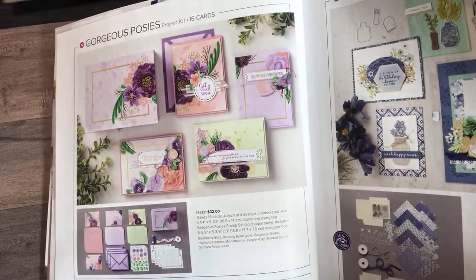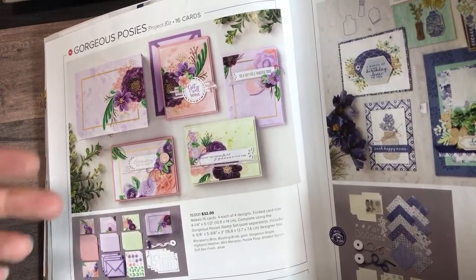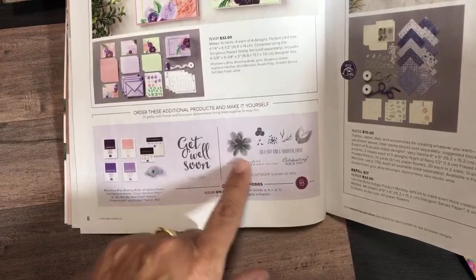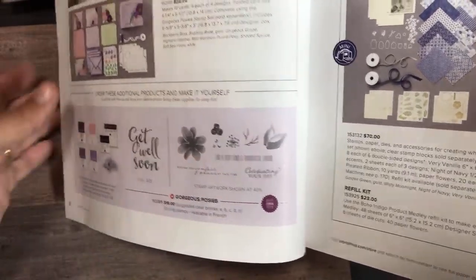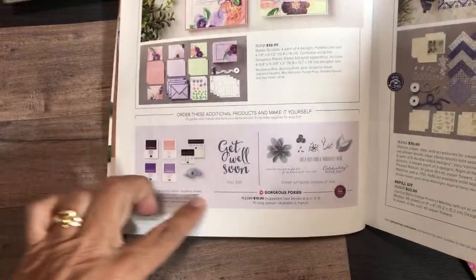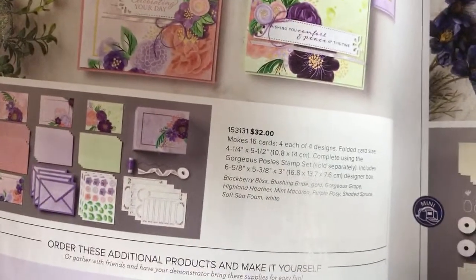A project kit is designed for demonstrators to bring to workshops, but you can get it yourself — you don't have to go to a workshop. The Gorgeous Posies stamp set is sold separately from the kit. It suggests what ink colors to use, and it's going to be so fun. But you can get this kit without the stamp set because you get these little punch-out elements with the kit, and you can stamp whatever sentiment you want on those.